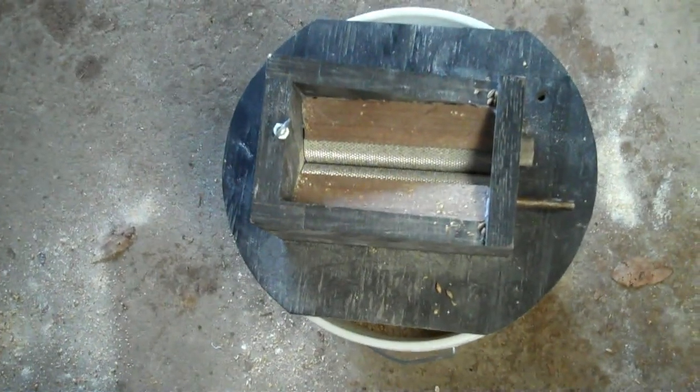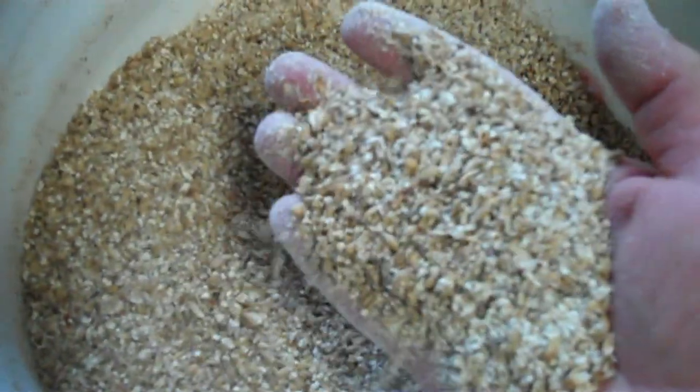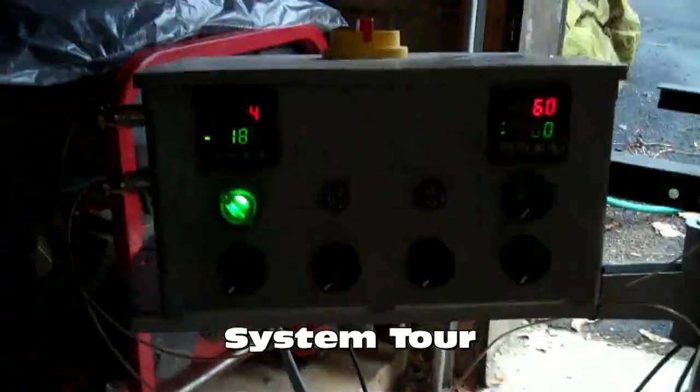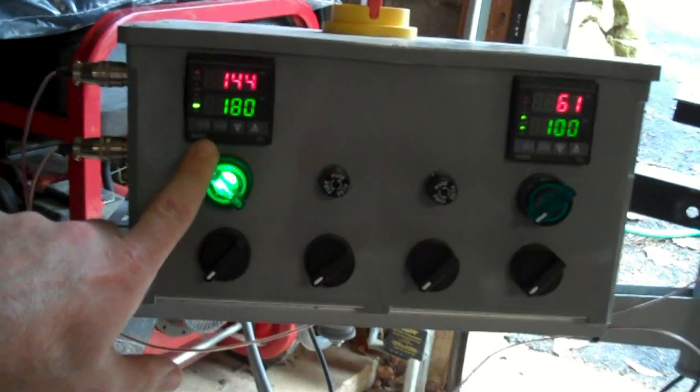So that's what it looks like without the hopper. Let me show you the control panel. This is the HLT — the hot liquor tank side.